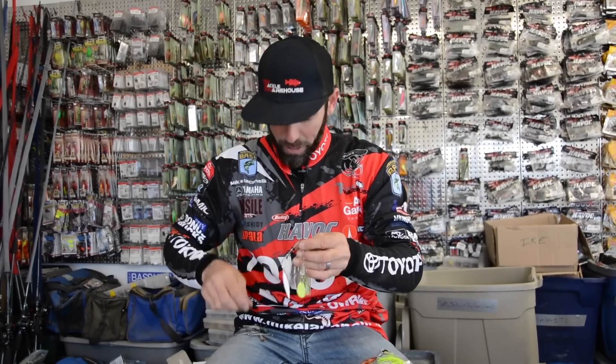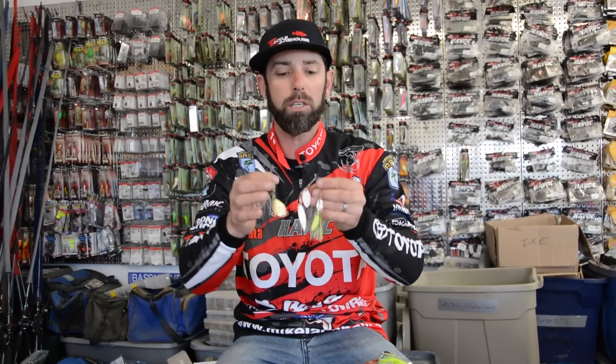So two things when you're picking your blade styles: think about water clarity, think about forage. Pick either a willow, an Indiana, or a Colorado, and you're going to get even more bites on your favorite spinnerbait.